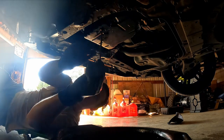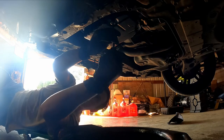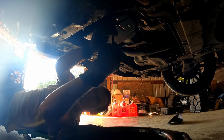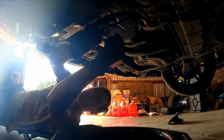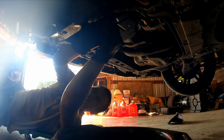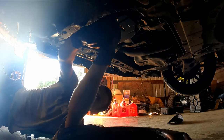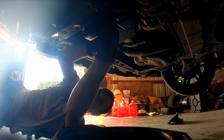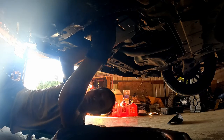Right there — when it starts dripping really fast, you want to close it. Snug it up, make sure it doesn't leak. You don't want to crazy-tighten it, but just enough so the washer will seal.